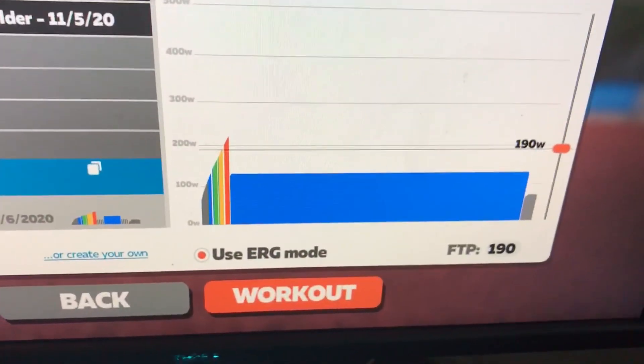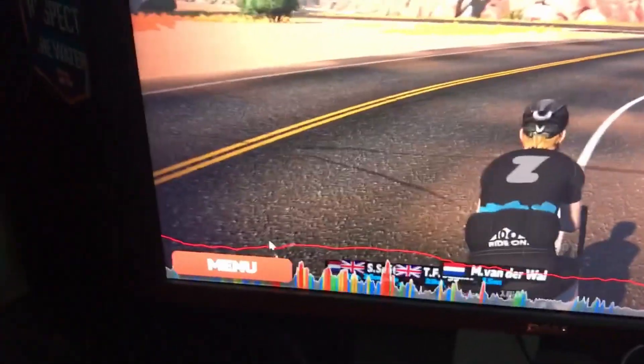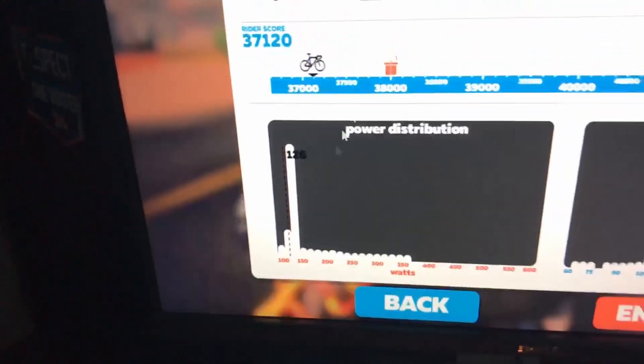So funnily enough, I was about 20 minutes left on the 105-minute block and I accidentally skipped it — I don't know why. So now I'm just going to finish the workout and carry on from 130 watts for about 25 minutes and see what I can do. We're going to have to end it ourselves.